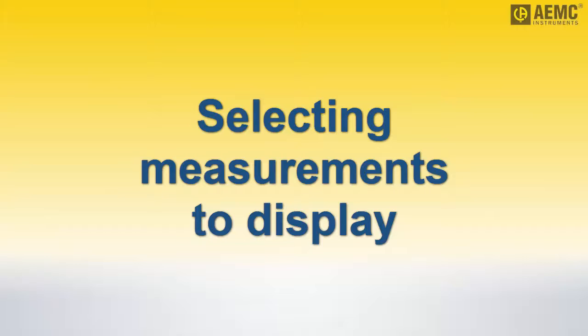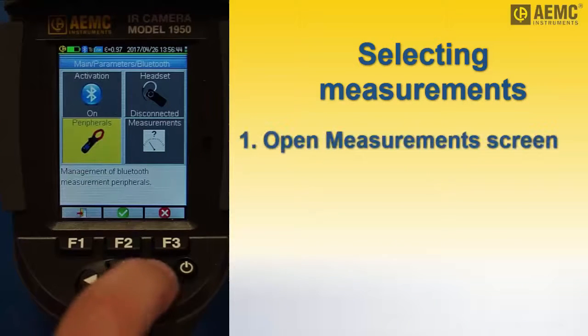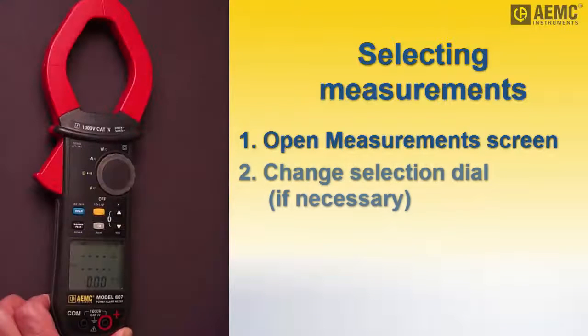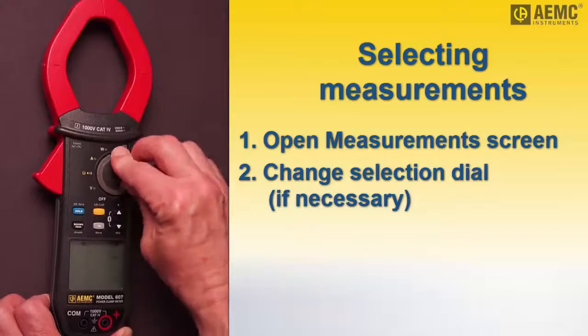We can now select which measurements to display. Press the right arrow to highlight the measurements icon and press F2. This displays a numbered list of variables measured by the connected instrument. Note that if no measurements are displayed, change the selection dial on the instrument until the desired variables appear.